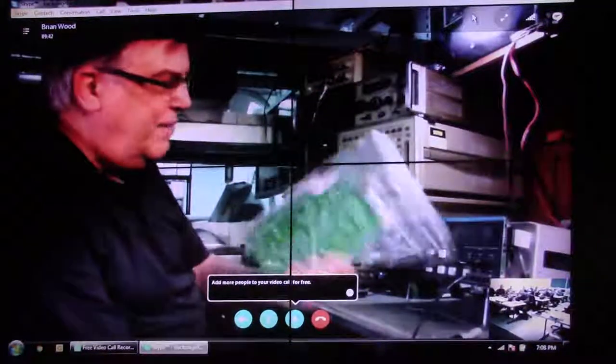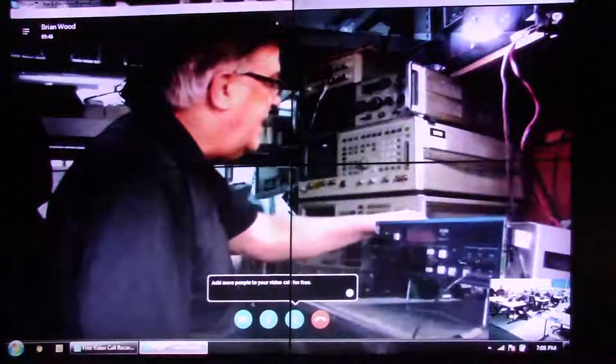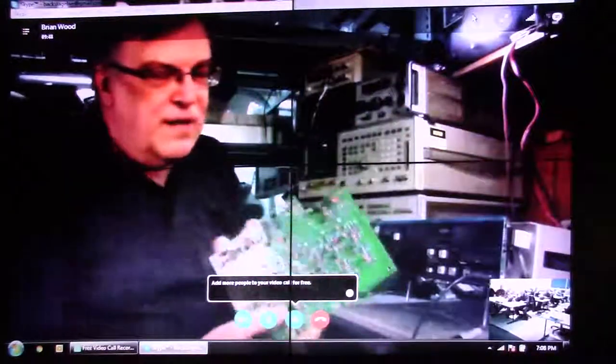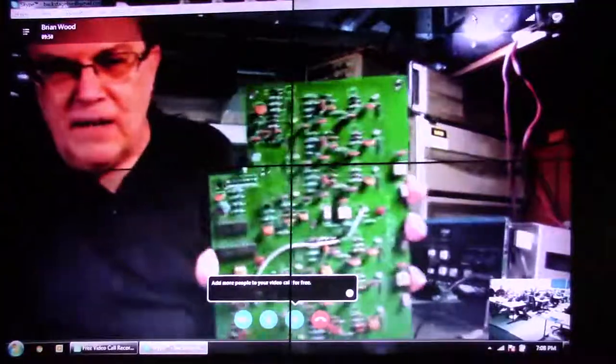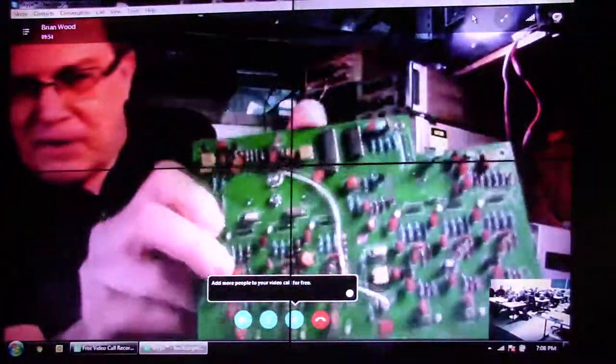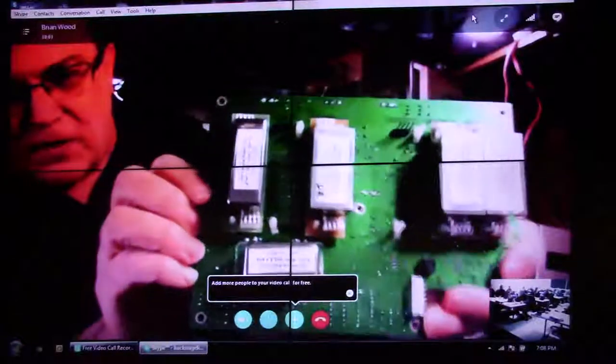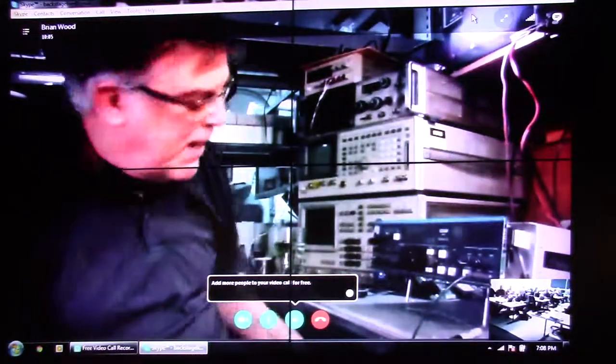That was the IF filter board, which looks like this when you're done. This is an older version of it. You can see this is all through-hole, mostly resistors and capacitors. And then on the other side are the crystal filters that can be snapped in, and you can get access to that from the bottom of the instrument.